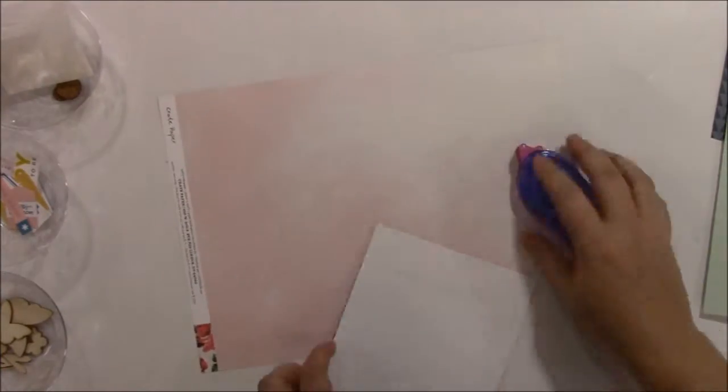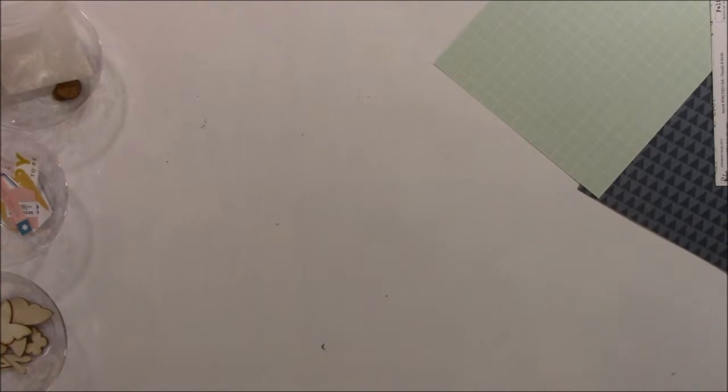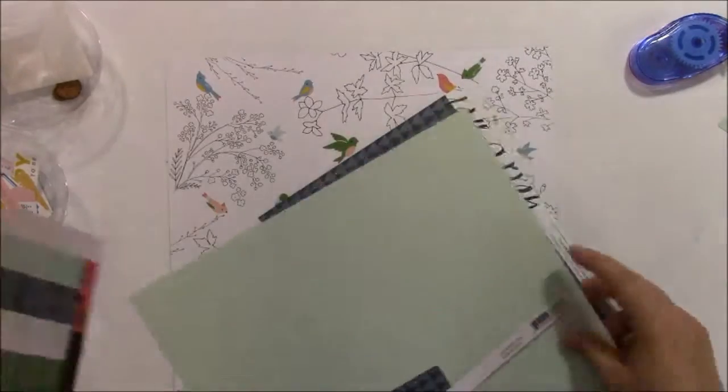The pink one I think was also Maggie Holmes Bloom - it was just a piece I had left over but I had cut part of the strip. And the green one I'm not as sure. It's kind of got an aqua green grid to it. I'm not sure what that paper's from.